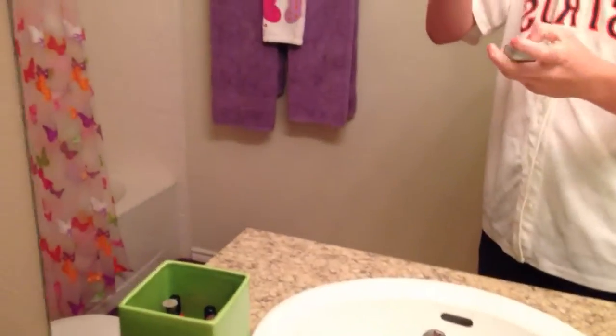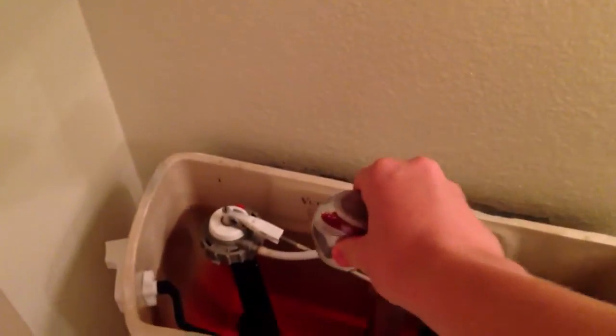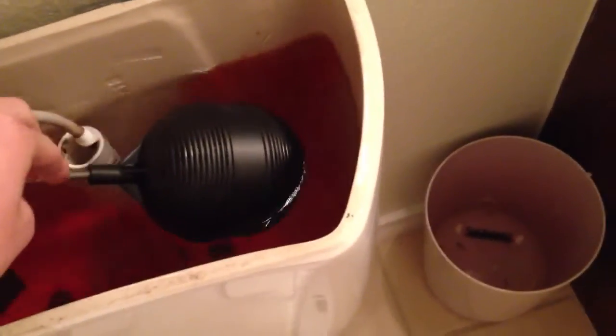Basically, inside here you are going to see water — it'll be clear. Just take any type of whatever it is and put it in this water up here. Kind of let it — there should be a little bobber here — push it down, mixing the whole thing. It will make a little noise. So as you can see now the water is a bright red, and what happens is this water will flow out of this toilet down here.